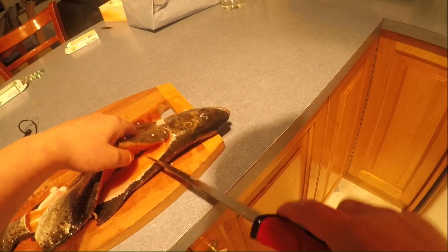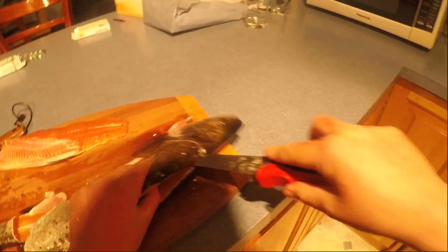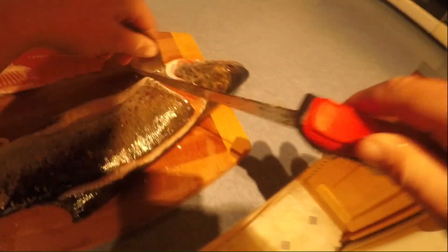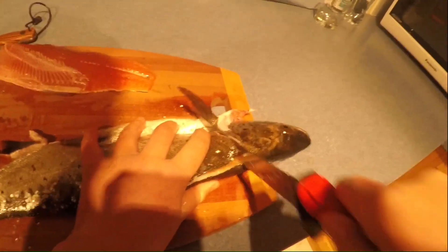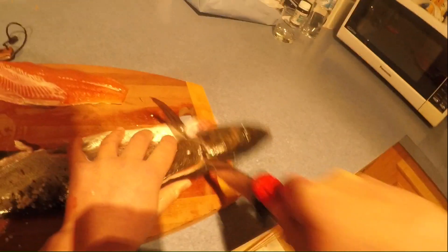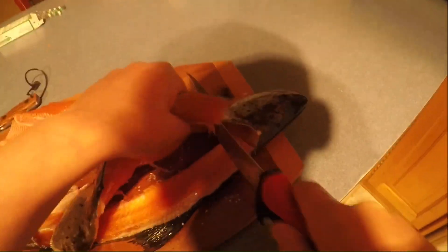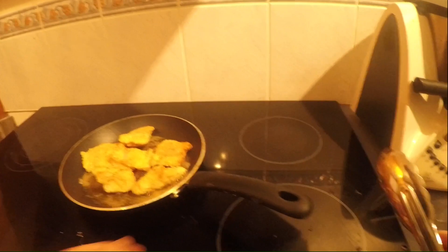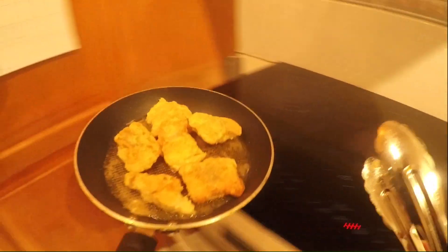Just cut straight down through there, and now they're all done.